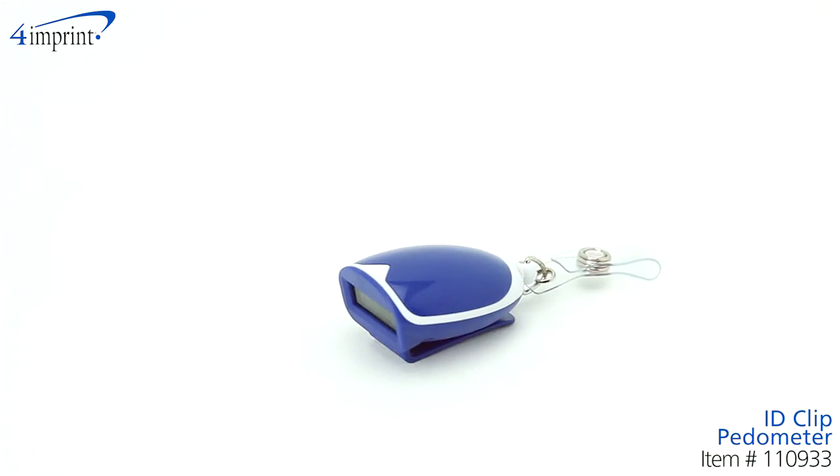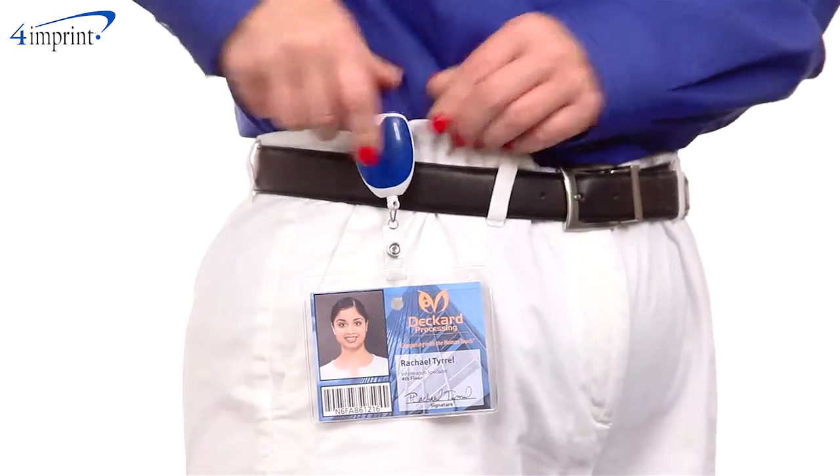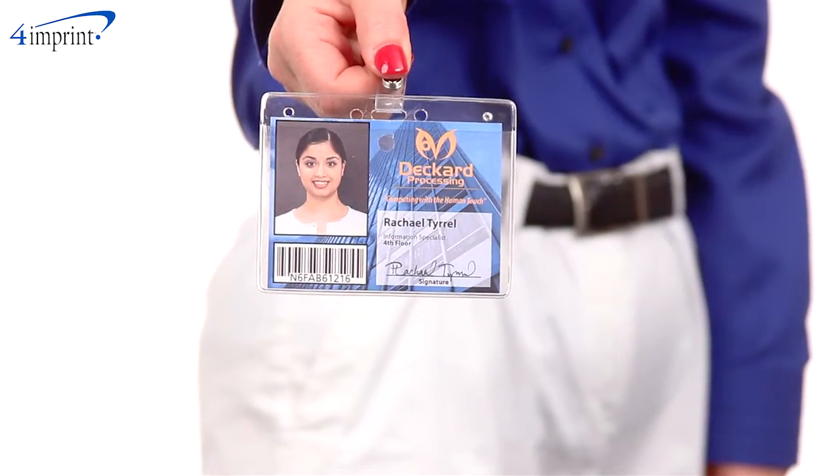This pedometer has several great features. It has a handy clip on the back to attach to your waistband or pocket. It also has a retractable ID clip for easy access to your ID or security badges.